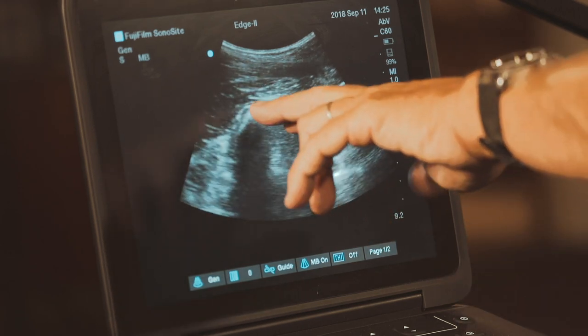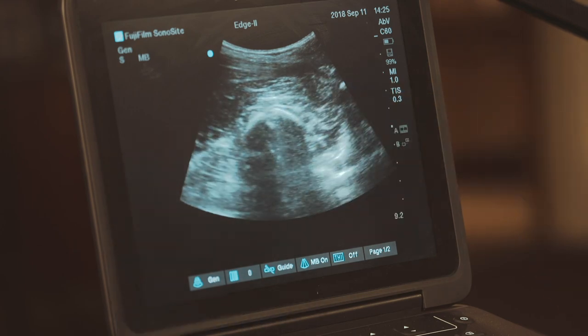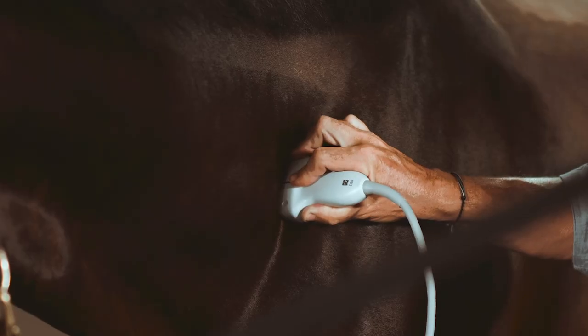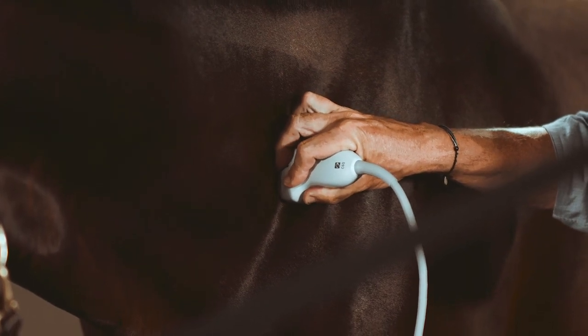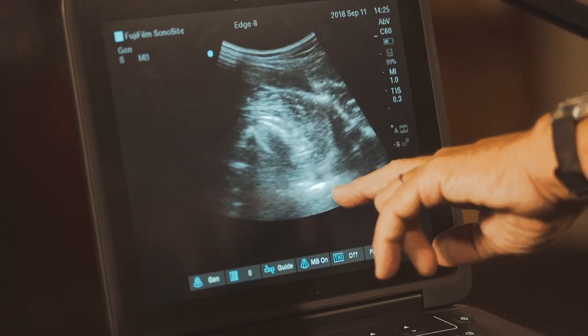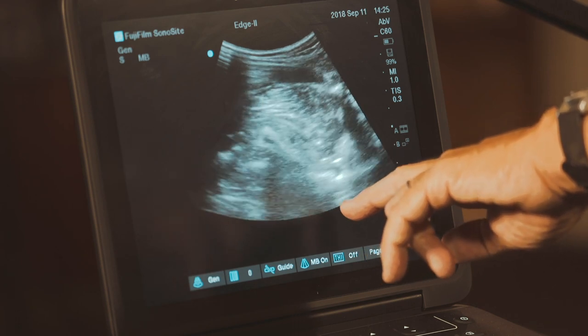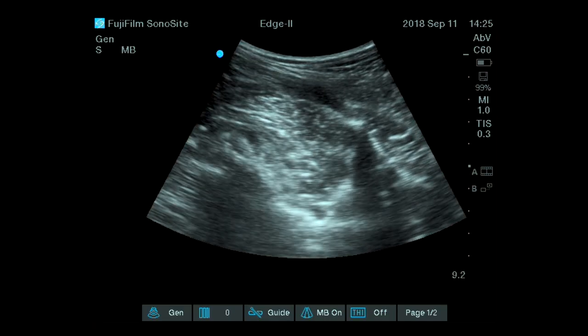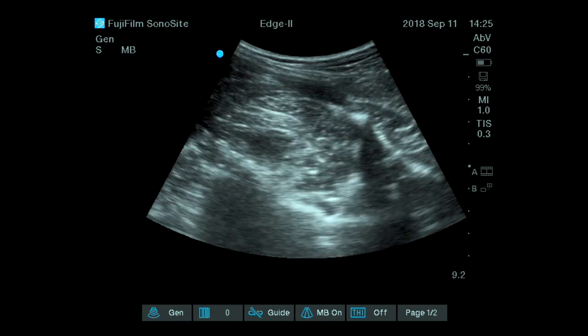These joints are looking within normal limits. We do not have significant inflammation or elevation of the capsule. The margins of the joints look nice and smooth. Going even more caudally, I can sometimes see just the edge of the ventral aspect below the artery, at the foramen where we can identify some of the nerve emergence at the base of the vertebrae.